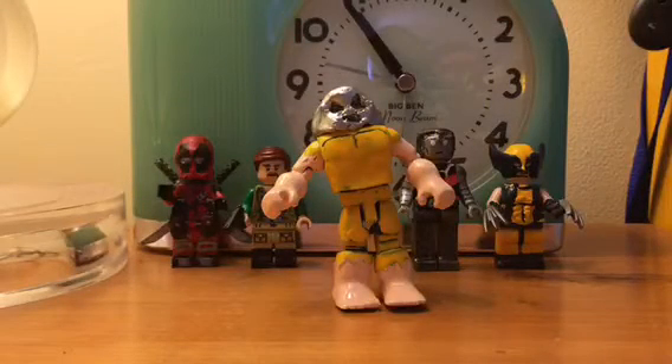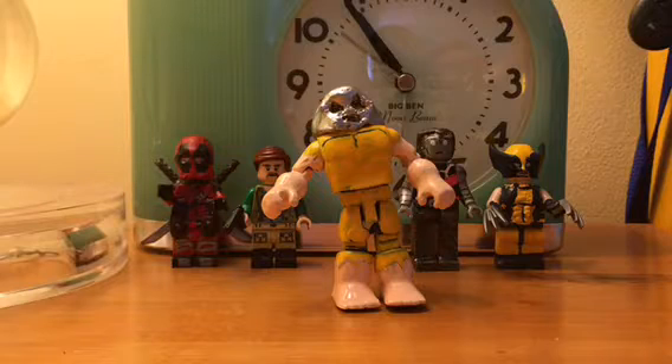Hey guys, we're Brick777. This video is going to be on my Lego Custom Juggernaut. This is going to be a showcase on him.